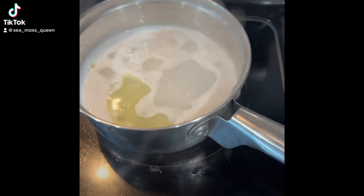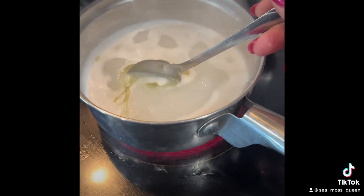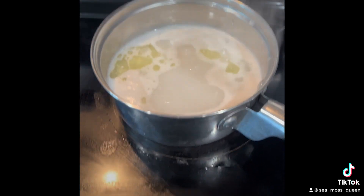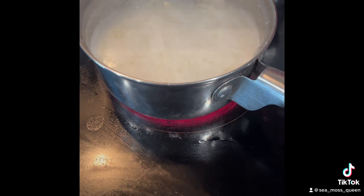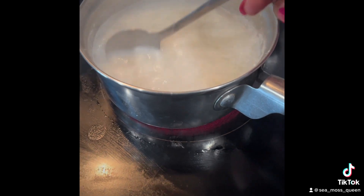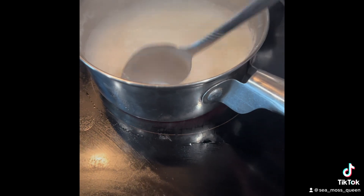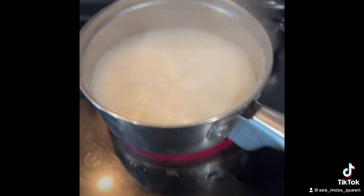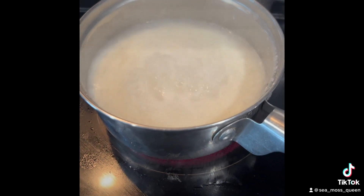People always ask me what kinds of things I have for breakfast. Right now I'm going to make some hot cereal because it's kind of cold outside. I have some spring water, non-dairy macadamia nut milk, coconut milk, and coconut oil — that's what I let boil before I add my gluten-free oatmeal.